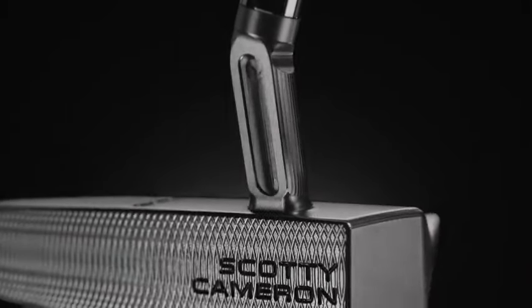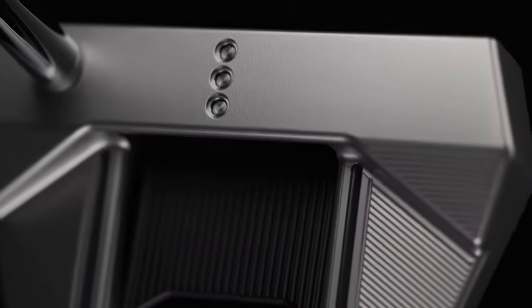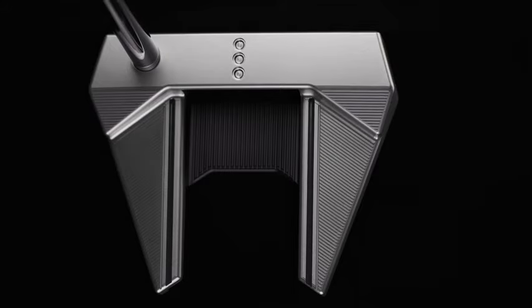It's a jet neck to create more toe flow. The Phantom 7 is really going to appeal to that player that wants to transition from a blade to a mallet, but wants a little bit more of that help that mallet putters give them by having some bold alignment lines. The 7 design has a top line and then a step down to the body of the putter, with a subtle three-dot alignment on top.